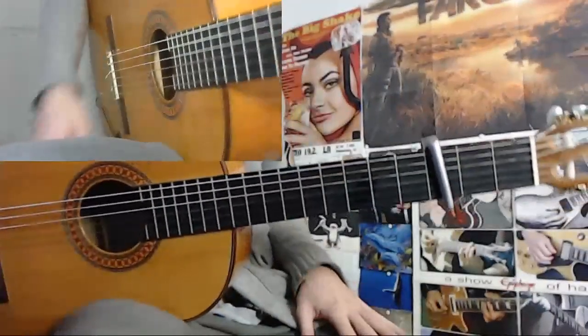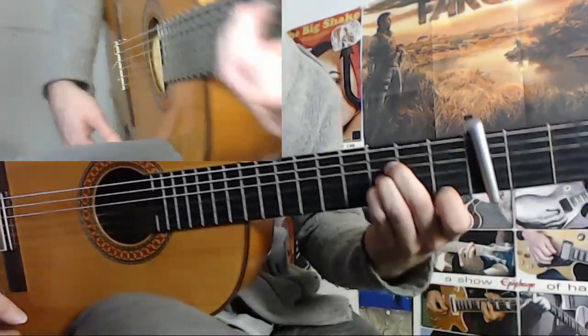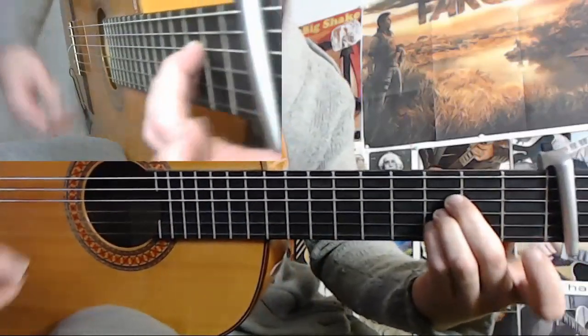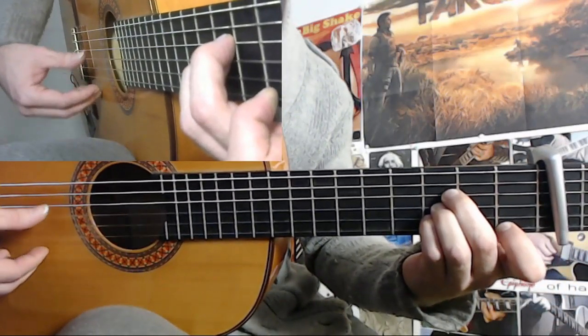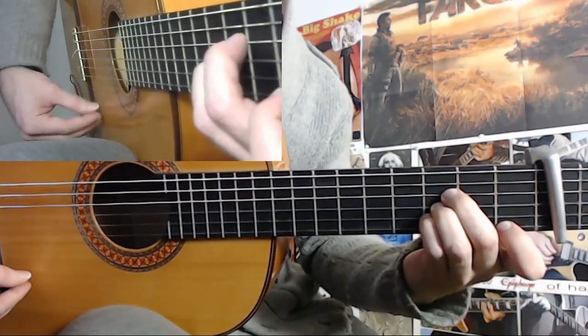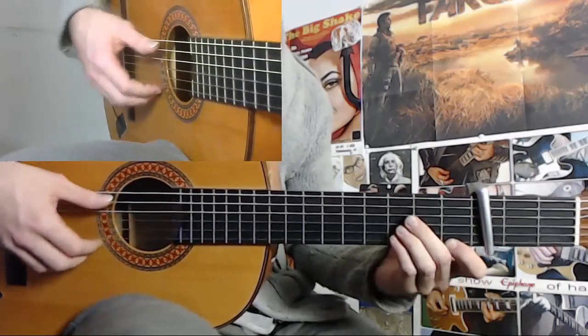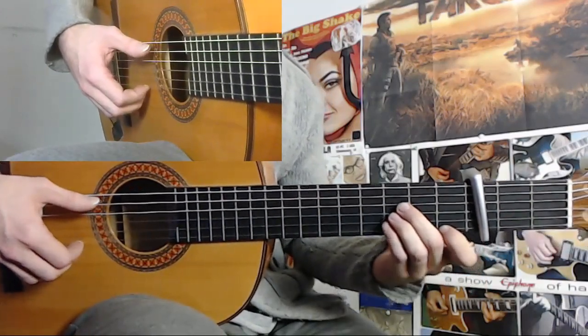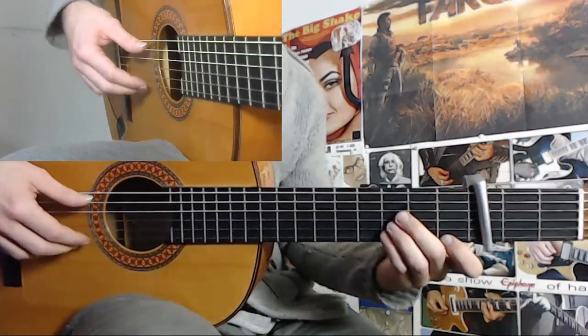So the first cycle starts with this chord, you can see it there probably. Alright, you start on 12 with a golpe, 12, and then you do this rasgeo on each beat of the compás.